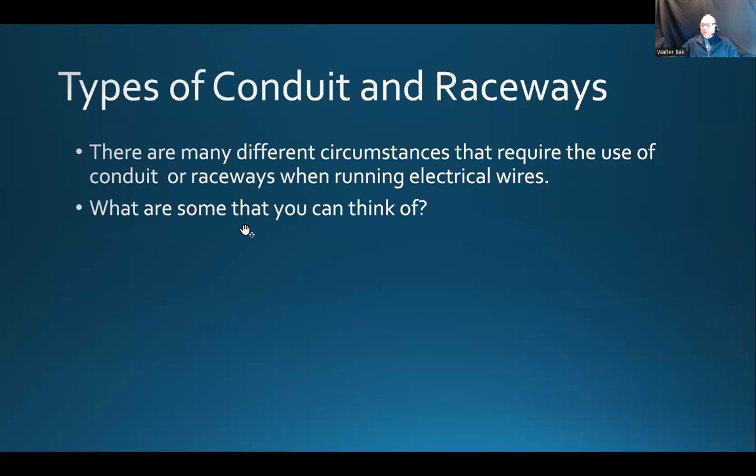Now, if instead of timber framing you have a steel framing that basically provides the skeleton of a building, then we can't install that NMD-90 cable directly onto the steel frame. Even though it says non-metallic, if you want to run one of those on a steel framing, you could first install the electrical metallic tubing and run the cable inside that tubing — it's okay to do that.